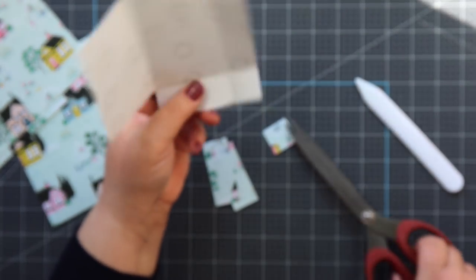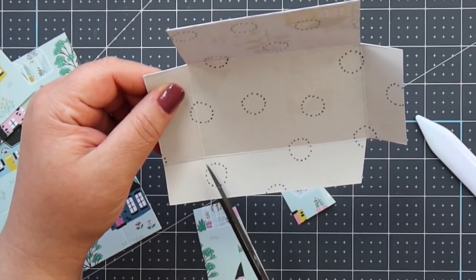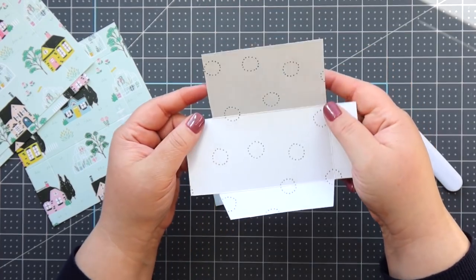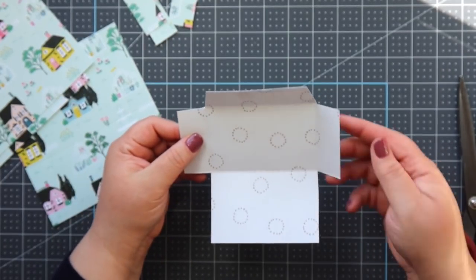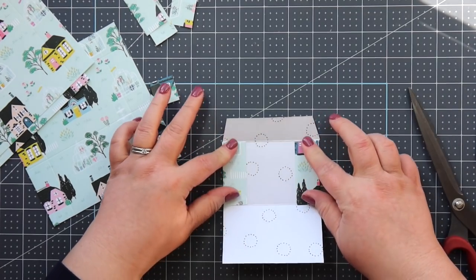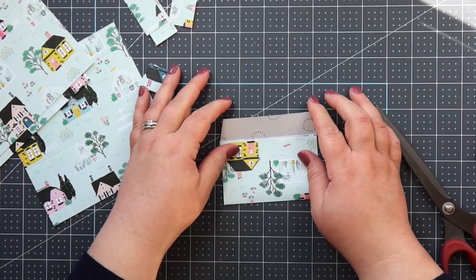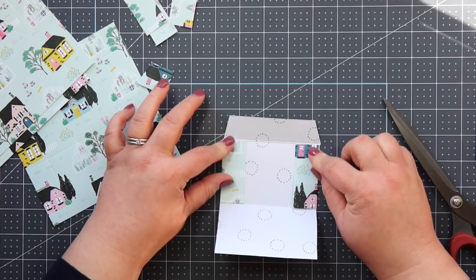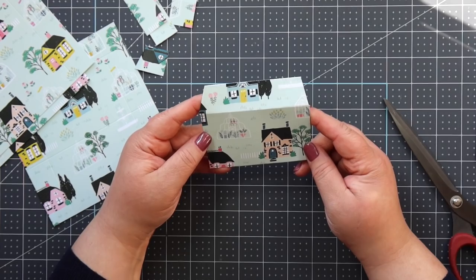Take it straight across here, but on the top you're going to meet it at a little bit of an angle — there it is. Do that same cut for all of your envelopes. Let me show you what it looks like when we glue it together — here's how the cute little envelope closes up. You've got these two flaps here, then you close it like this.